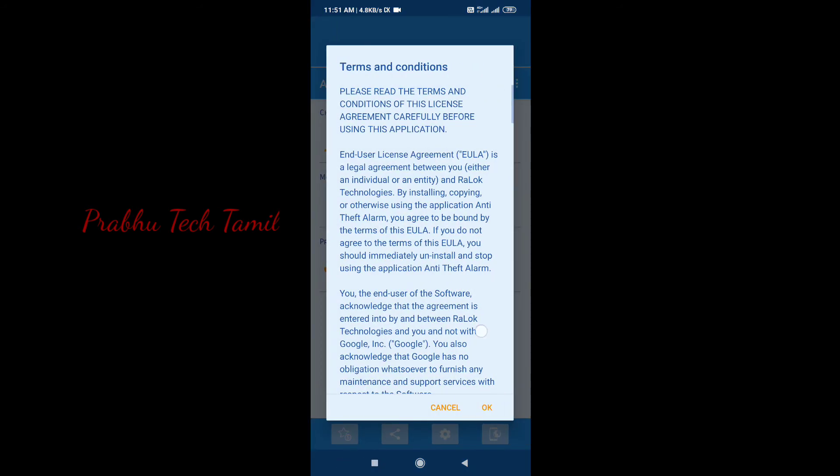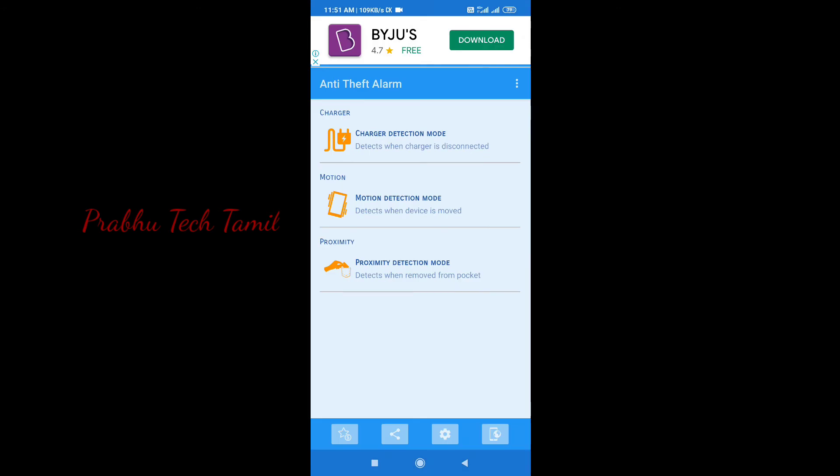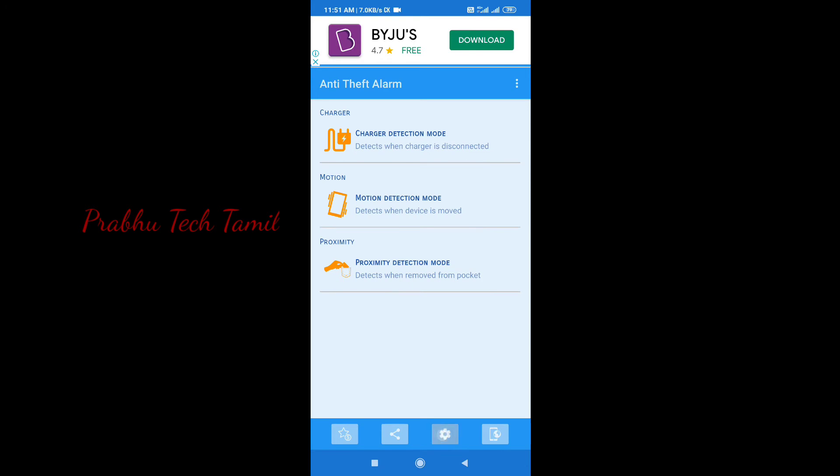We have a link in the description below. You can sign up on your phone number and you can sign up on Facebook. If you have a link in the application, you can open it. You can click the link in the description below.